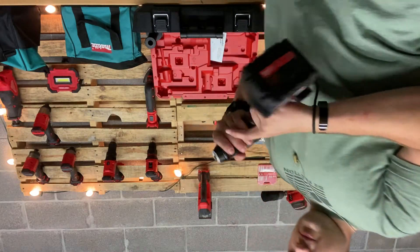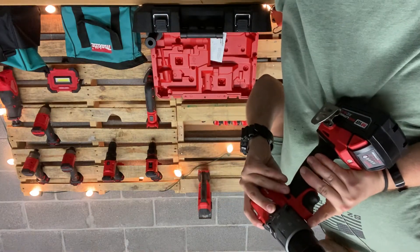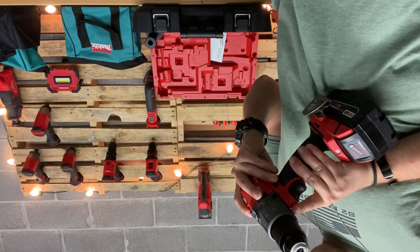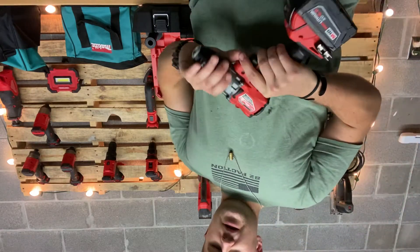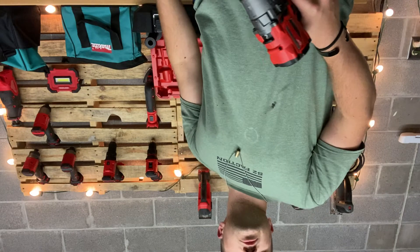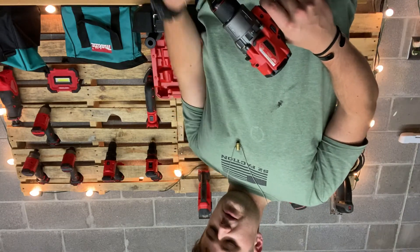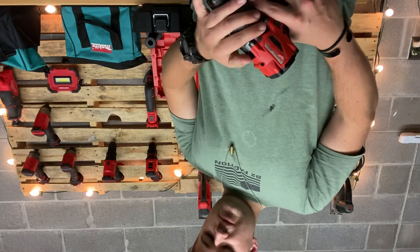Then we've got the hammer drill, which the part number is 2804-20. On the hammer setting it has 32,000 hits per minute, so it's pretty quick.